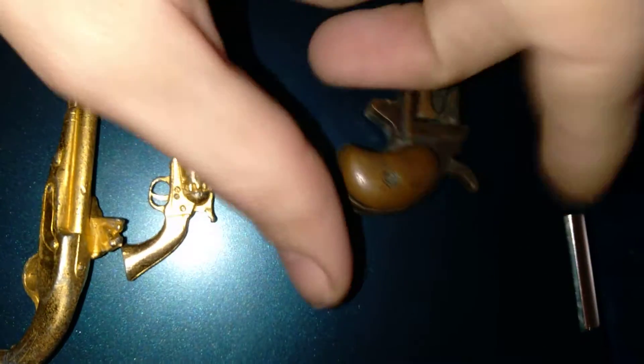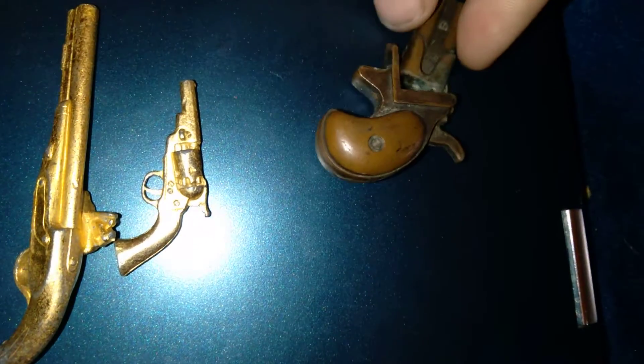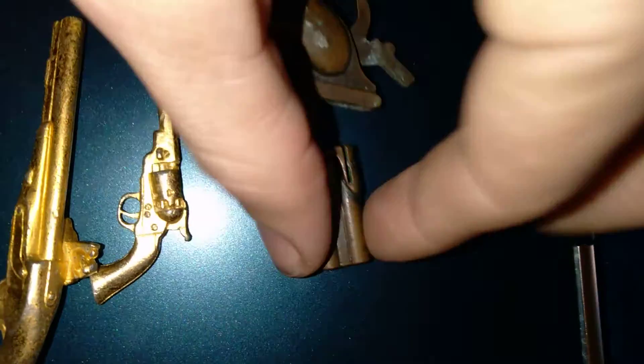Now this little guy is cool. He is an original cap gun, so I think he's broke maybe, but he's got the little hammer right here that gets cocked back.